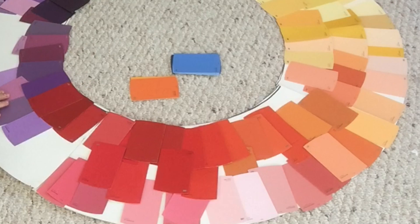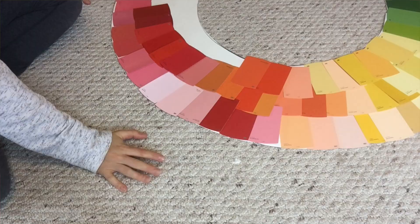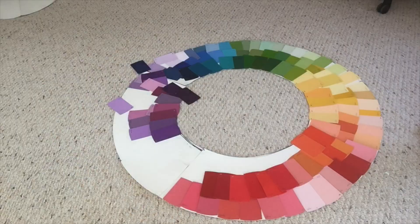Then I got into a flow. I was laying down those paint swatches, watching all the colors come together — it was gorgeous and beautiful. And then I realized: my circle was way too big. Like, way too big. I needed more paint swatches. So after begging Ethan to go to Home Depot for the fifth time that week to get more paint samples for me, we were ready to complete our color wheel. Ethan, I love you so much — thank you for doing all these projects with me.